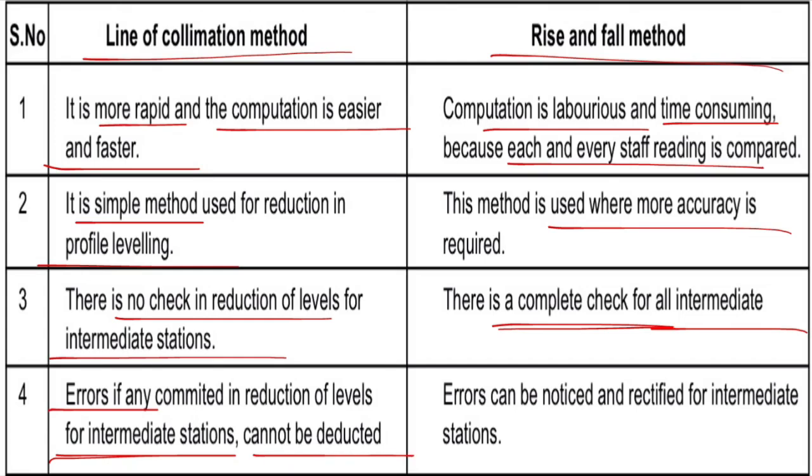In terms of the height of instrument method, we can check intermediate sights. In the rise and fall method, we also check intermediate sights. We have seen how the staff is held and what adjustments are available, and how the RL value is calculated. In the next class, we will cover the next topic of leveling. Thank you!